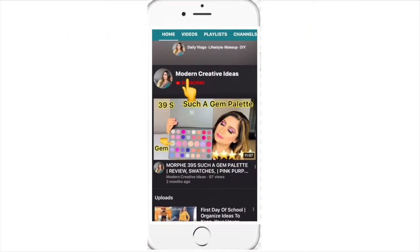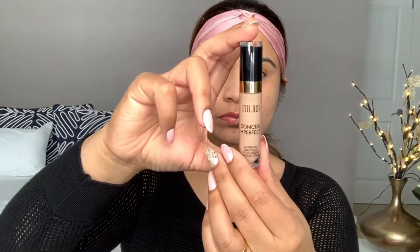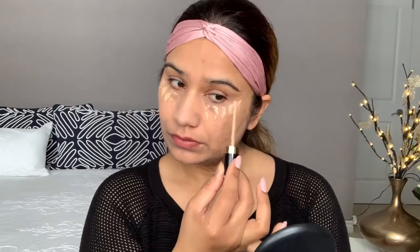If you like this video, without any further ado let's get into it. If you're new here, please take a moment to subscribe to my channel and hit the bell icon so you never miss my videos. This concealer is a long wear concealer and I'm using shade 140, which comes in 5ml.